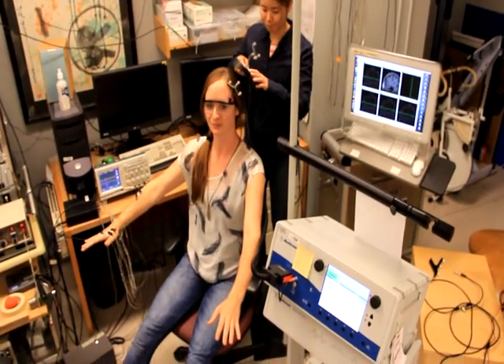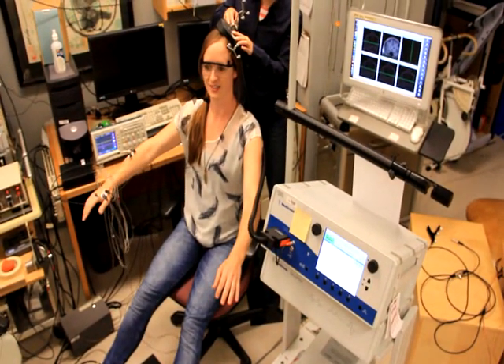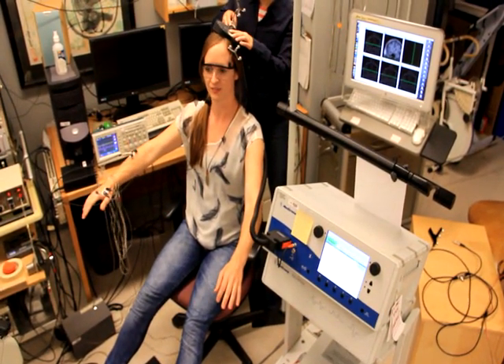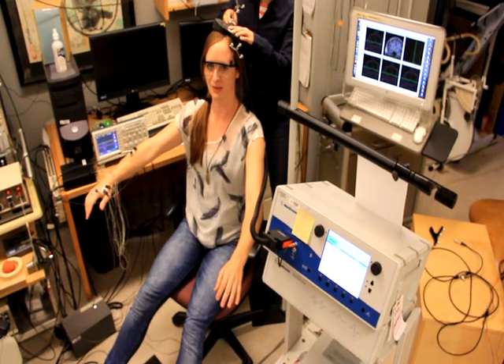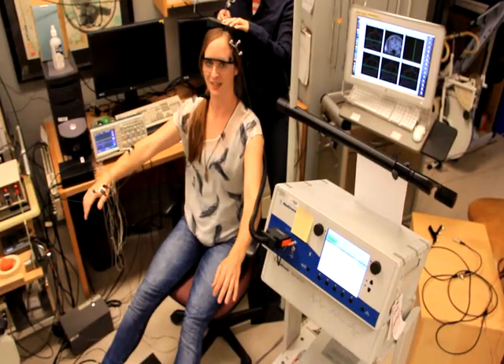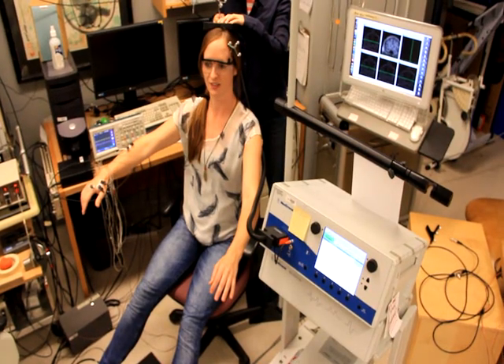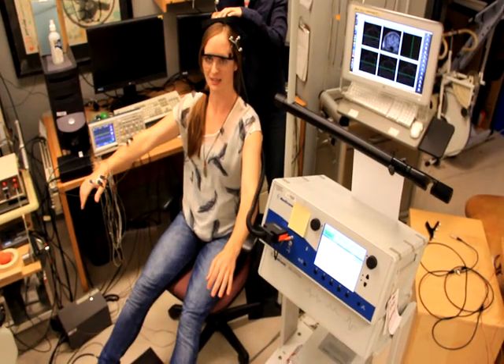So here we go. Right hand, a little bit of elbow, some shoulder and leg, still right leg, and a little response in my left leg there.